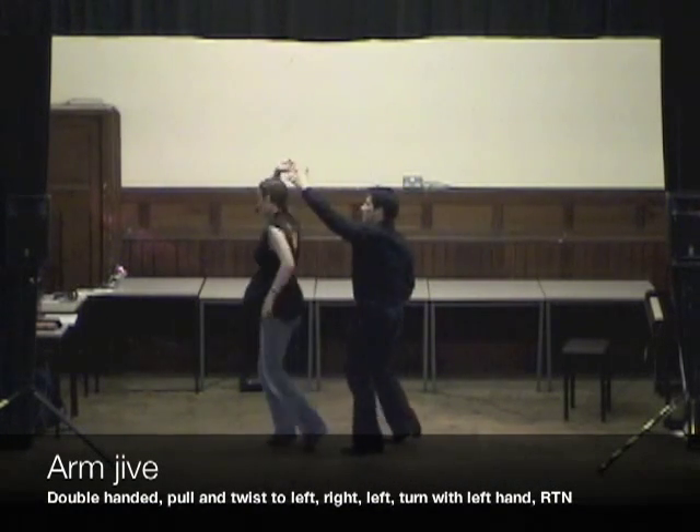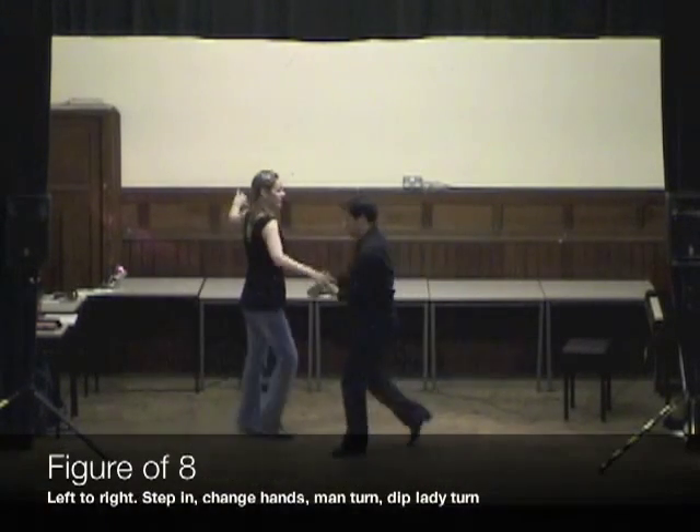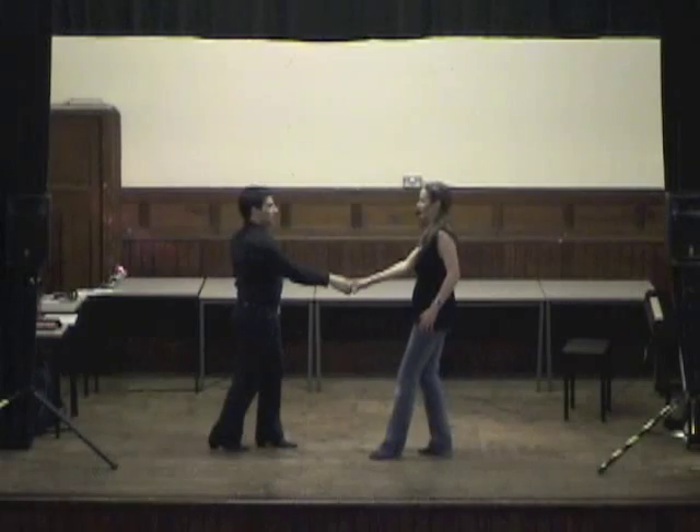Off the flat hand, turn the lady, and out, return. Straight into a figure of eight, dip, turn, and back.